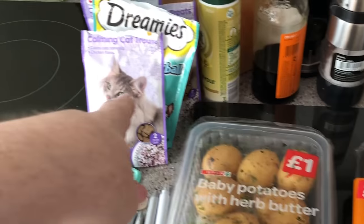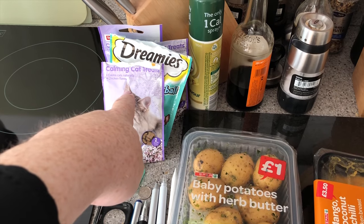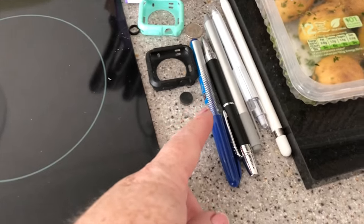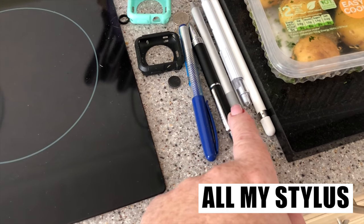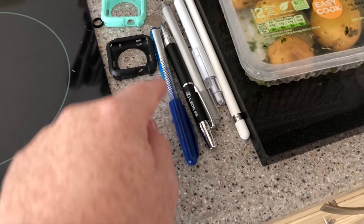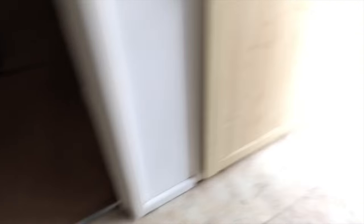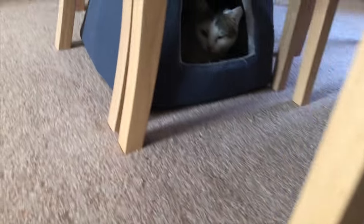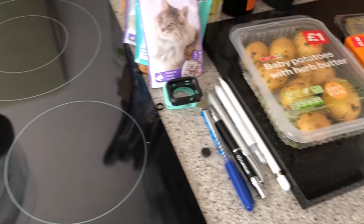The cats aren't having cat food — I don't use my hob very often. I don't normally leave cat treats on the kitchen worktop. See this — an Apple Stylus, a Microsoft Surface Stylus, a really nice pen from Lexus, Apple Watch stuff — all things found in the fridge, because cats. Let's see if I can find a cat for you. Hello! That's silly. Yeah, cats keep taking my things and putting them in the fridge.